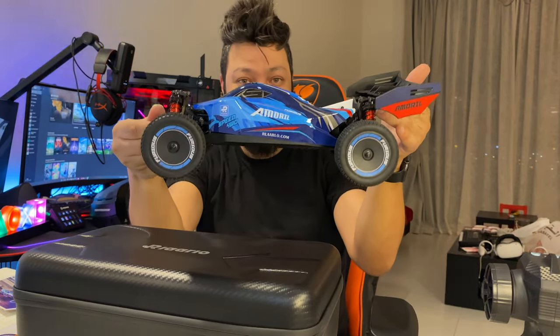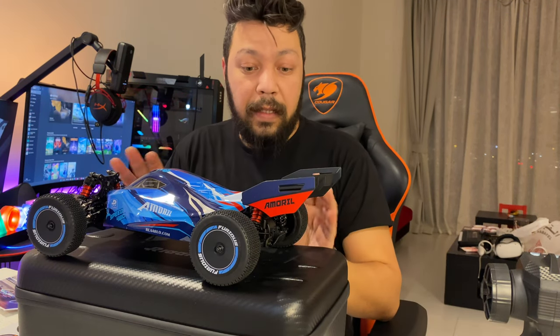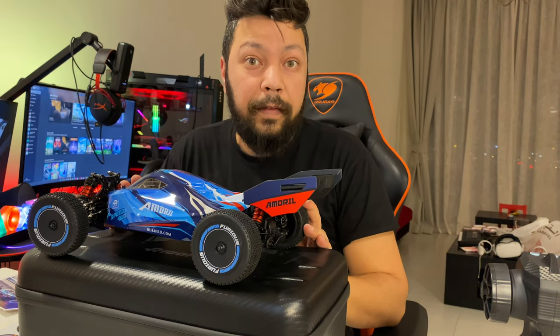If you want this model, hit down to the link below in the description. The first 100 pieces are selling for only 150 euros.